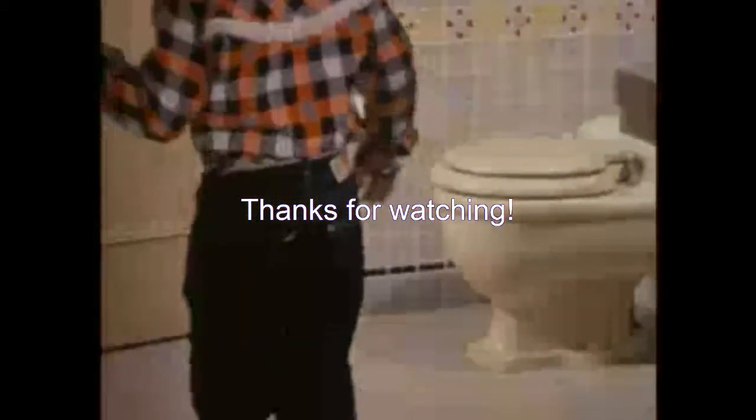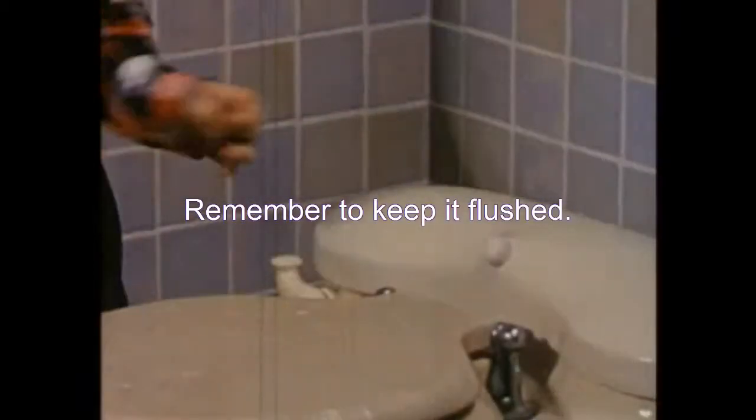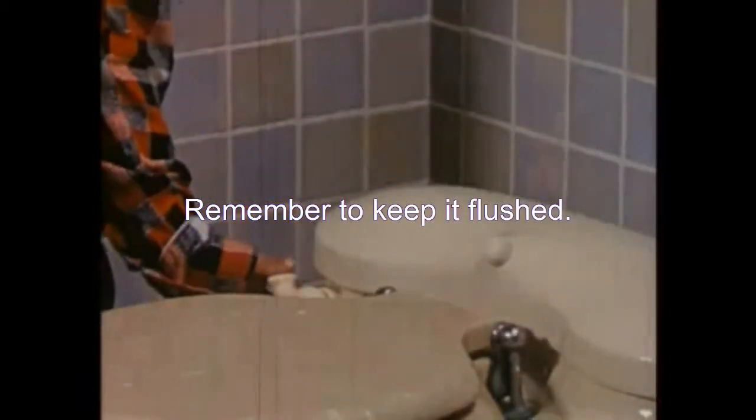Thanks for watching. There is always waste to get rid of when your engine uses the food you eat for fuel. Good toilet practices means getting rid of the waste at the right times in the right way.